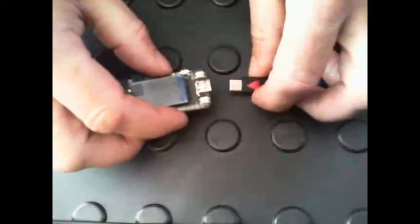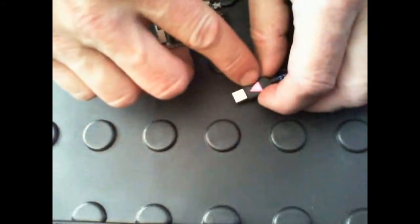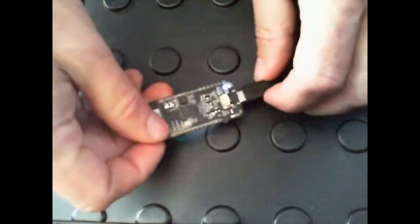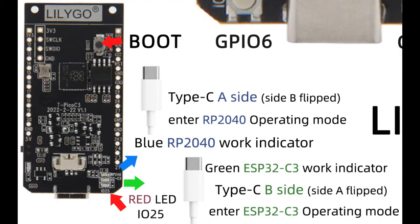These boards have an orientation for the USB. Only one side connects to the Pico 2040 where we're going to be running MicroPython. I've marked my USB cable with an arrow on one side. When we flip it over, we can see that the blue light is lit. If I had it backwards, the green light would be lit.